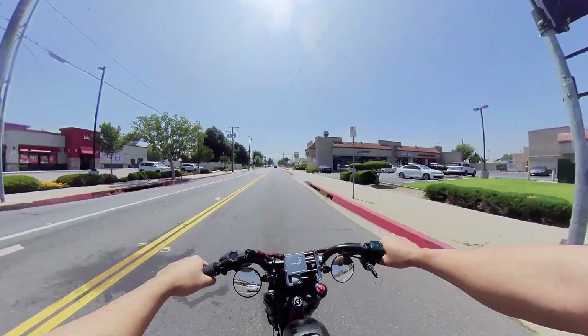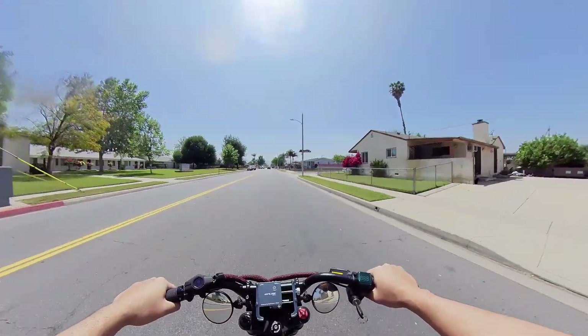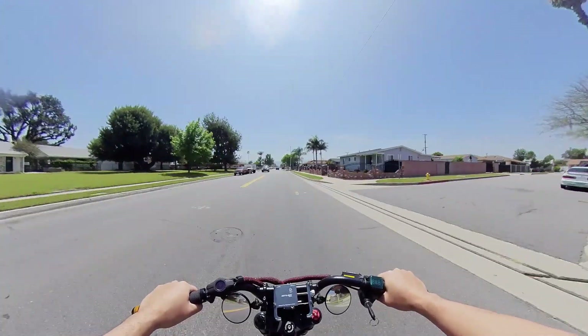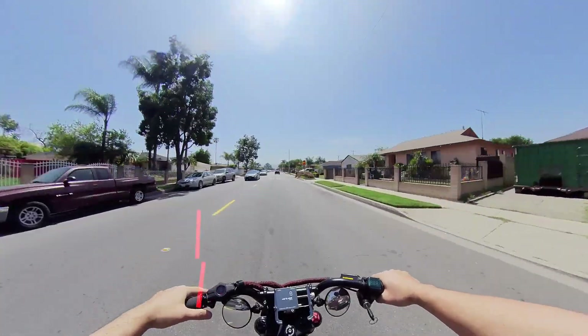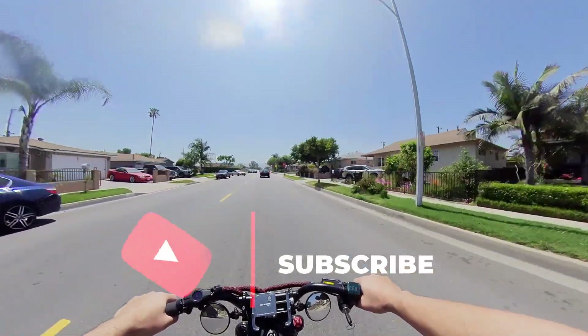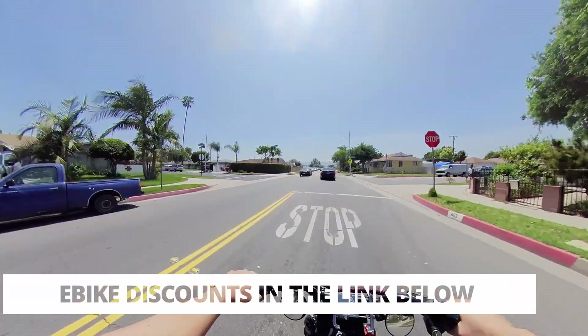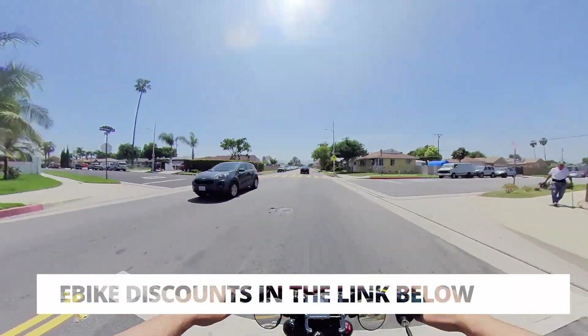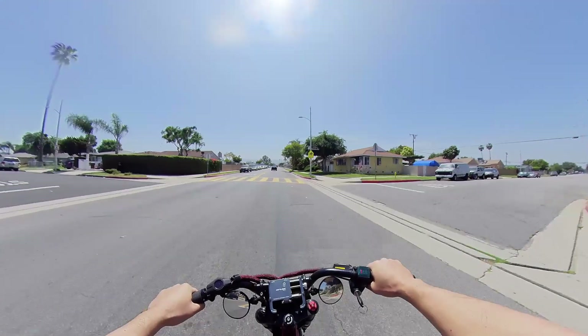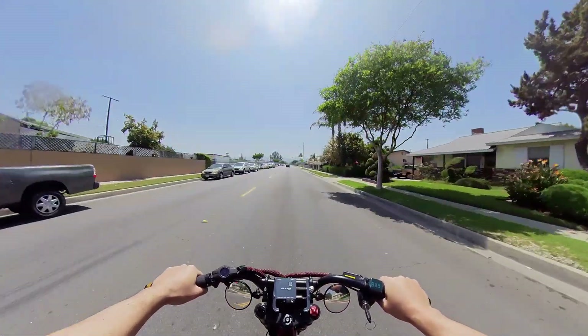Let me know what you guys think about that bike. By the time this video comes out, I've probably already made a decision. Is that a bike you guys would order? I love that it's cheap — deals I jump on, so that's why I'm really on the fence about it. That's going to do it for today's quick vlog. Thank you for tuning in. This is E-Bike Adventures, signing out. See you guys on the next ride. Peace.